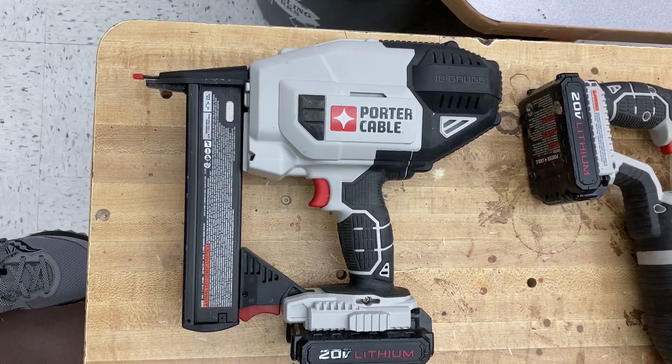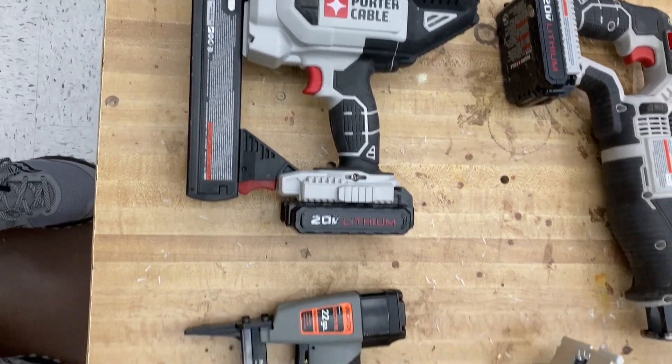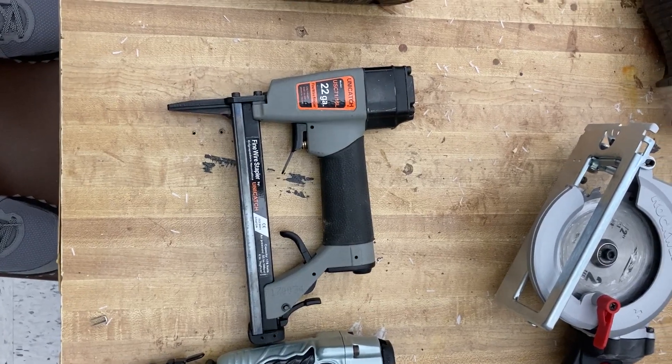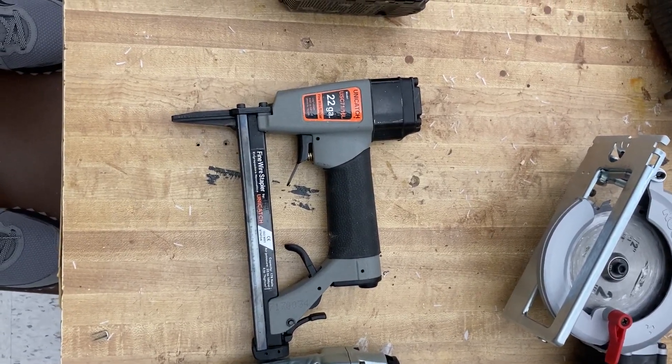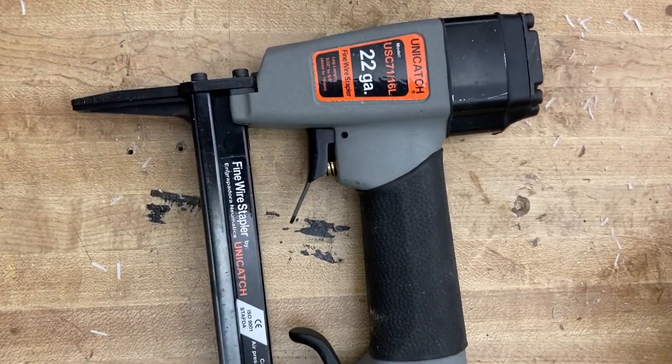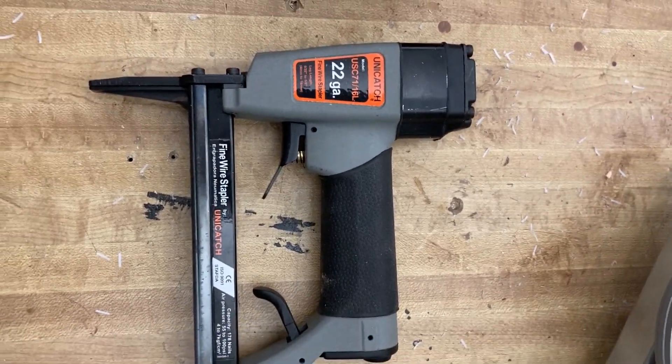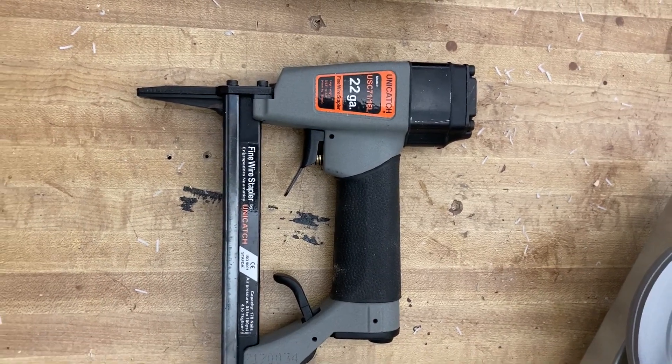We have a smaller version of that which is pneumatic — meaning it's driven by air. It's smaller, and as you can see it's a 22-gauge fine wire stapler. It's for lots of different things you could use it for, but it doesn't have as much power.